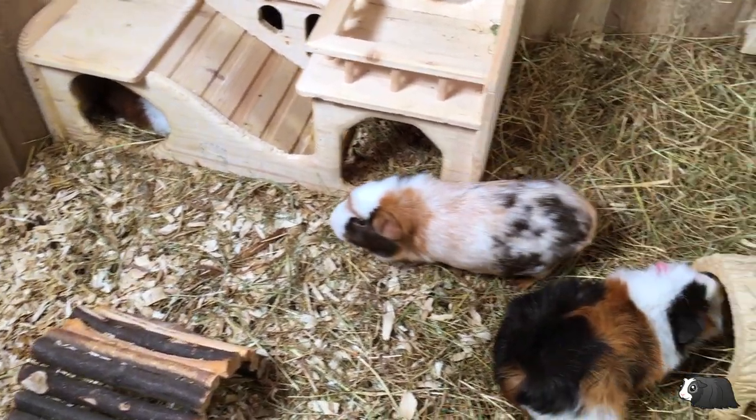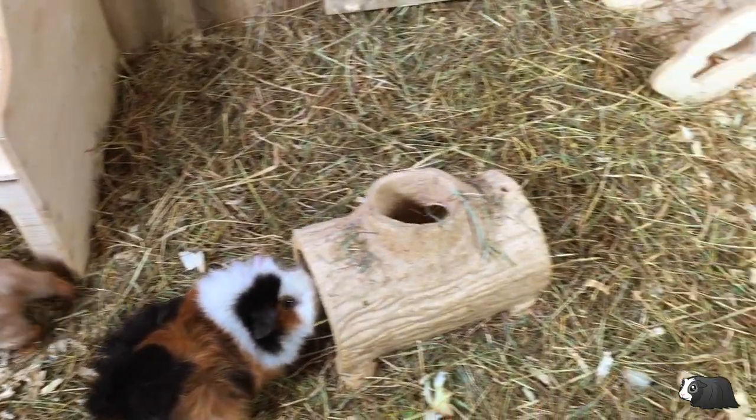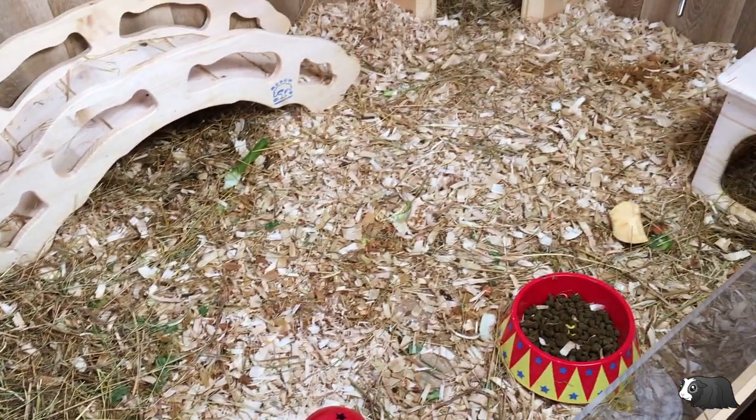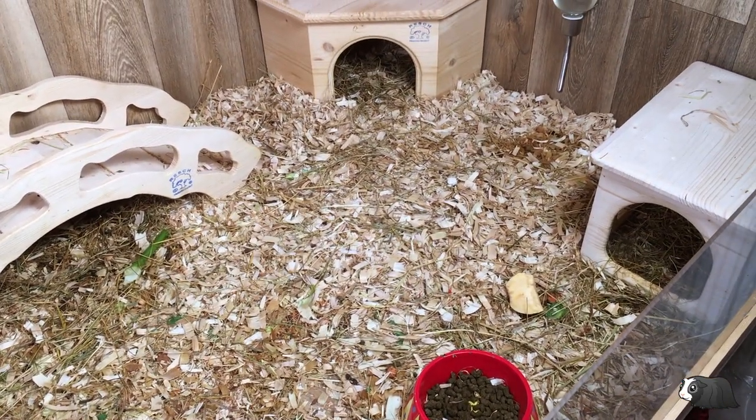This is how the cage looked after six days. It didn't quite go a full week. I would say it would last about five to six days between full cleans.